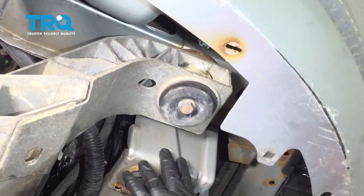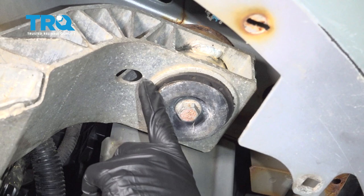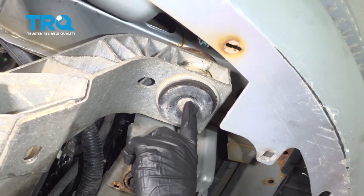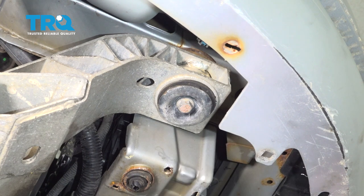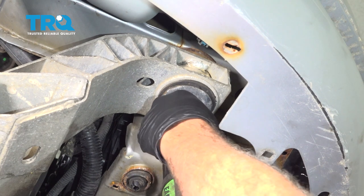Underneath the front, right beside your radiator, you're going to have your sub-frame mount right here. There's a bolt that goes up through — we have one on the driver's side as well. We're going to use our 18 millimeter socket and loosen both of these bolts.